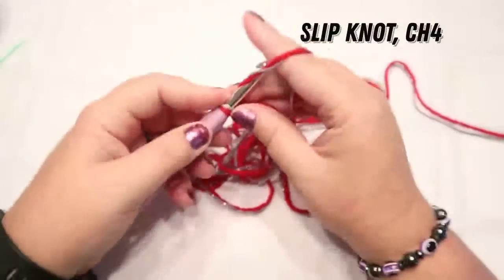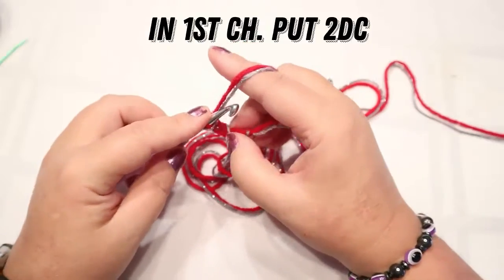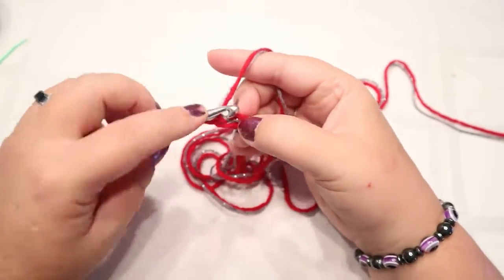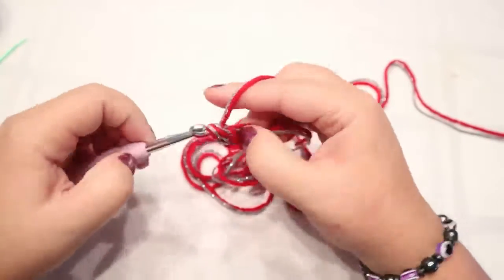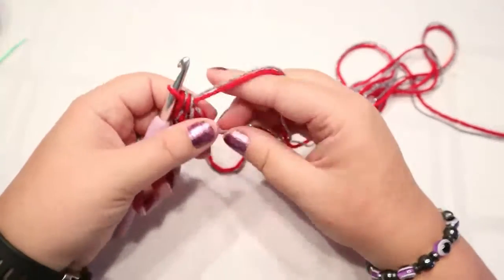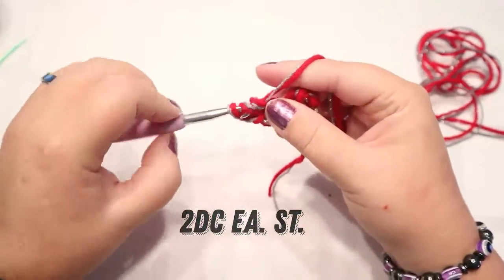We're going to start with a slip knot and we're going to chain four. We're doing double crochets for this. In this first stitch that you made — this one right here by your thumb and your slip knot — you're going to put two double crochets in there. The reason we did four is to use it as a stitch. So you've got two stitches, and you're going to put two double crochets each in there.